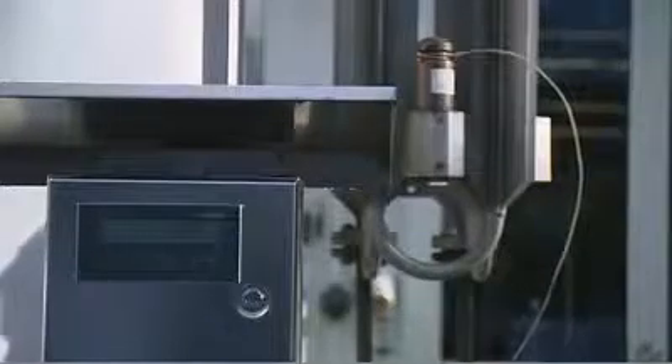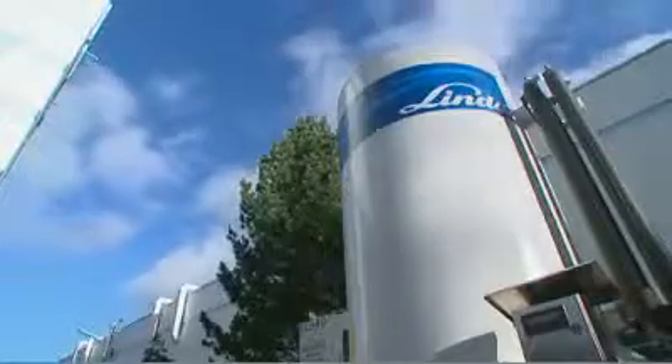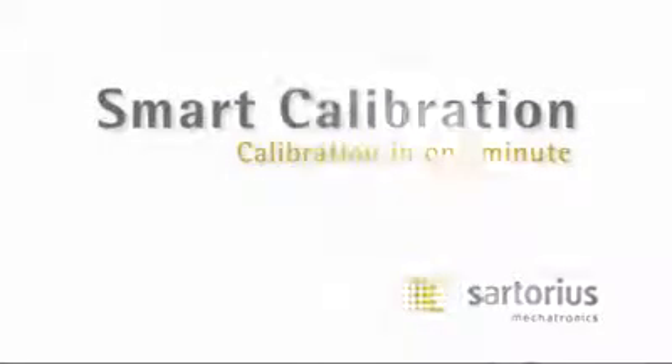Tank and silo weighing systems are used in different industries, but the calibration of such scales is complicated, time-consuming and costly. For this reason, Sartorius has invented smart calibration — calibration in one minute.